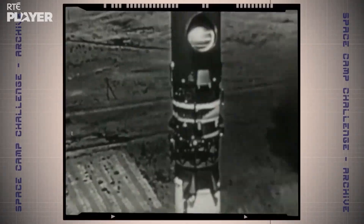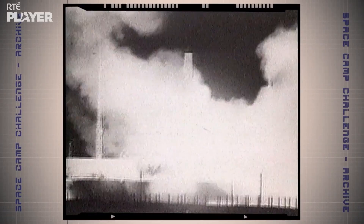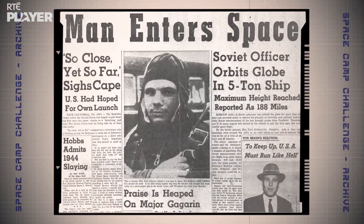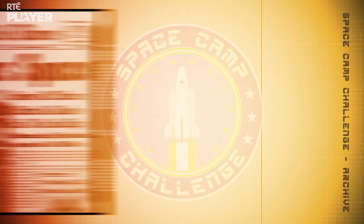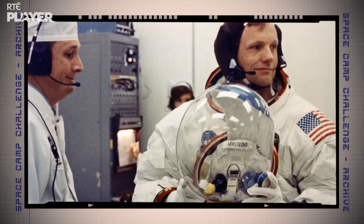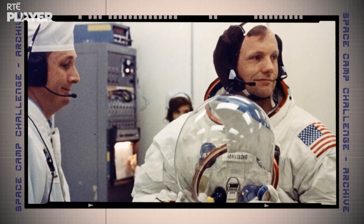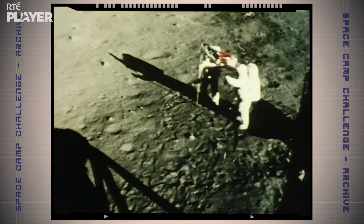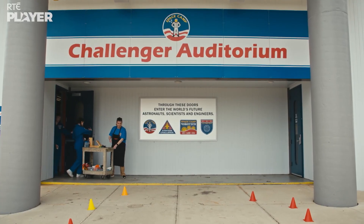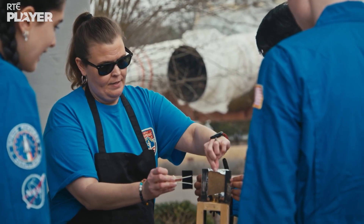The space race was the race between the USA and what was then the USSR to be the first country to put a person into orbit. The USSR got to space first with Yuri Gagarin, and the USA won the race to the moon with Neil Armstrong. But who will win the battle of the Space Camp heat shields? First to face the blowtorch is Team AJ — Asia, Daniela and Fintan.